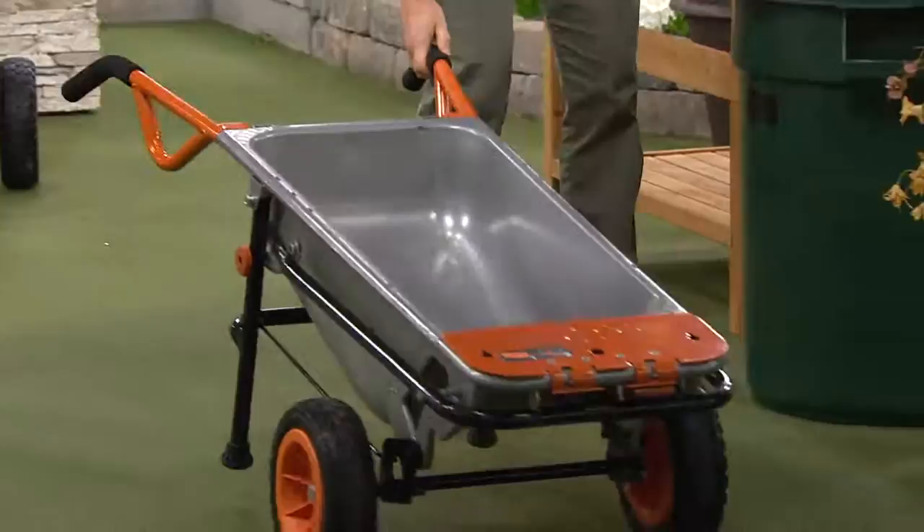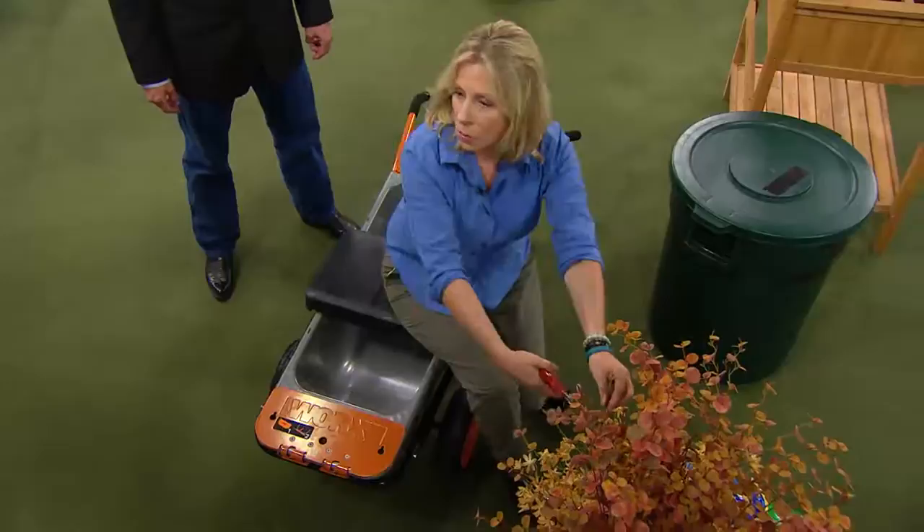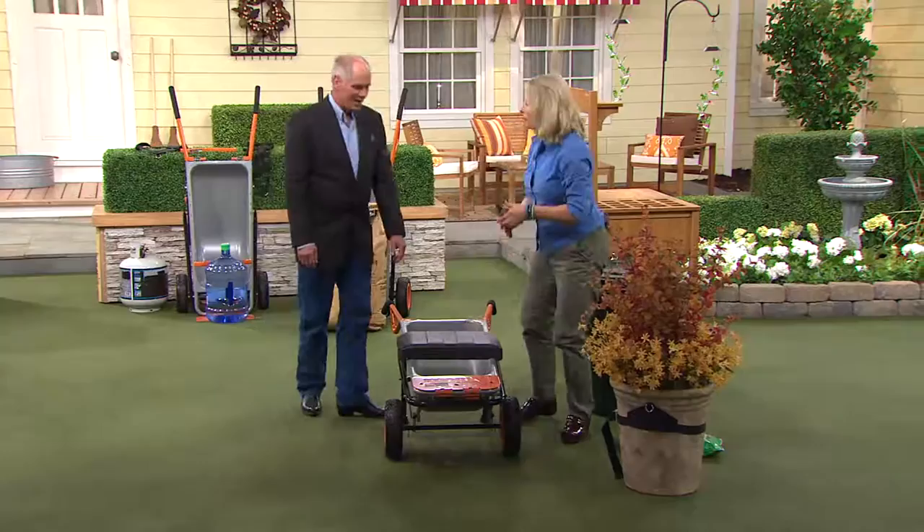I'm going to put it down and show you — we have a seat that comes with it. Let's say you want to do a little planting, or maybe you need a rest right now, a little gardening. You just sit on it — it holds 300 pounds. It's a great bench. I can pick up my clippers now and do all the yard work I want to do. It's such a great seat.